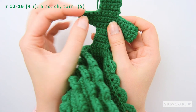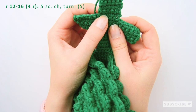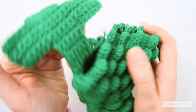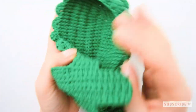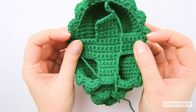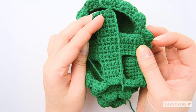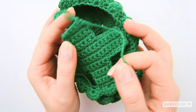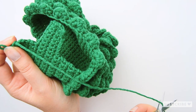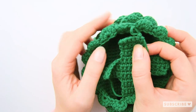Continue crocheting back and forth five single crochets for four rows. This is now how your belly should look like. You should have a plus or a cross sign that we are going to attach to the body. Cut off the yarn but save a little bit so that we can sew this piece on the side.